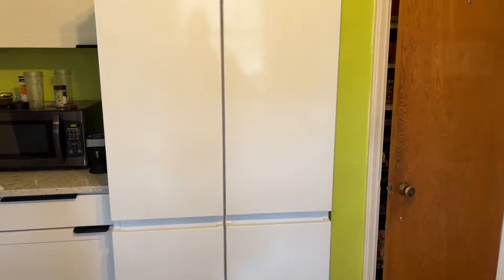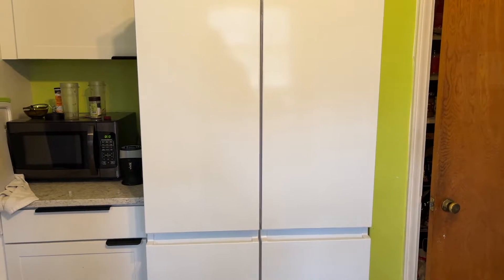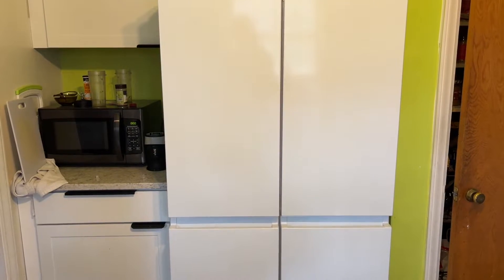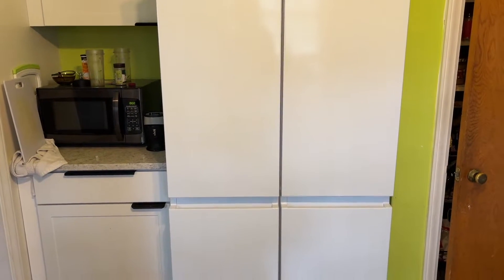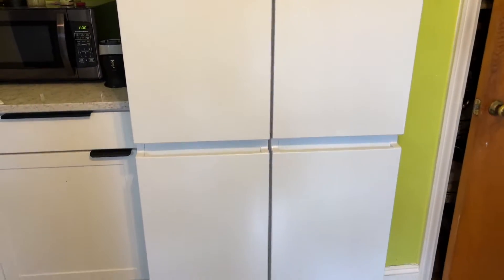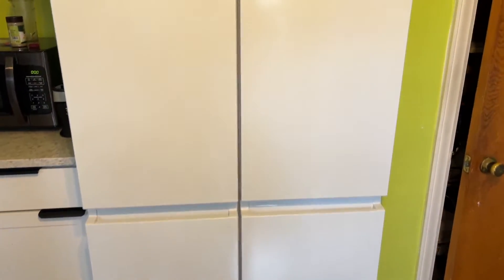I just got this Hisense 21 cubic feet four-door counter-depth French door refrigerator with ice maker. Hisense is a Chinese company and it looks pretty beautiful from the outside. Let's open it and see how it looks.